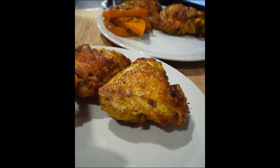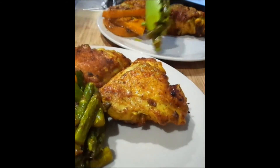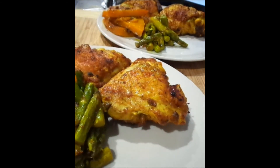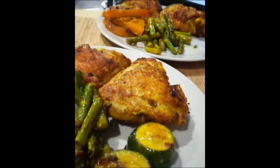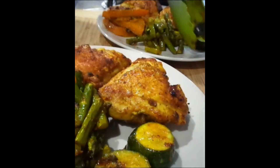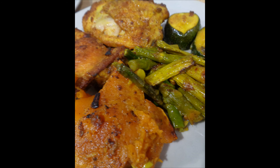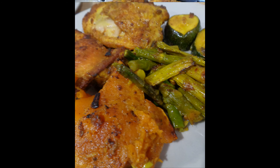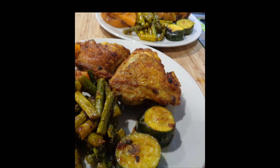And some vegetables — there's the sliced pumpkin, some asparagus, and finally the zucchini. If you make it, I hope you enjoy it. It's just a really quick, easy, simple recipe for dinner.